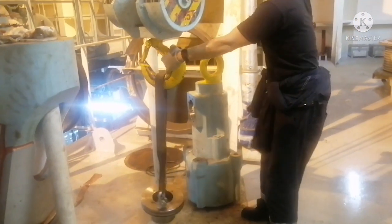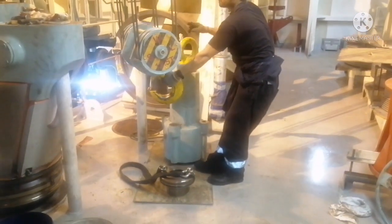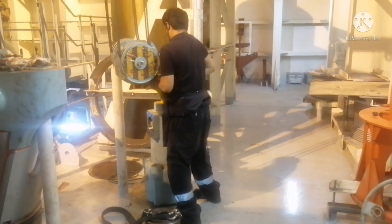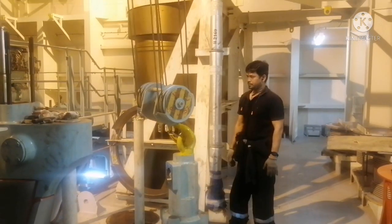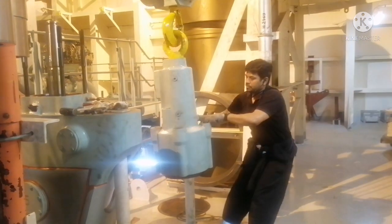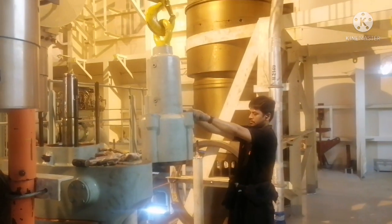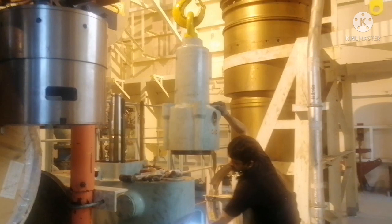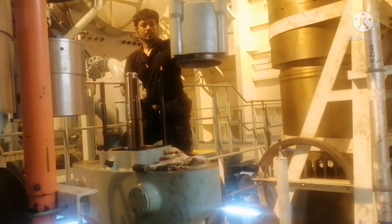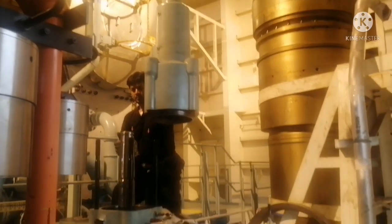Next, we are going to remove the exhaust valve spindle and dismantle the exhaust valve seat. For removing the exhaust valve spindle, we have to put the air cylinder back onto the exhaust valve cage.